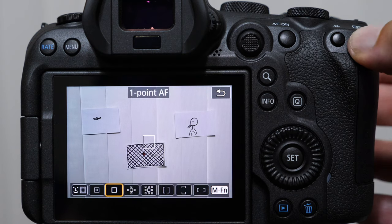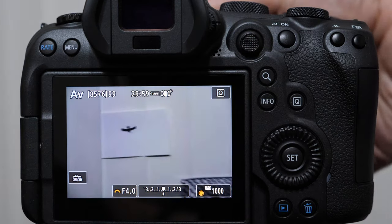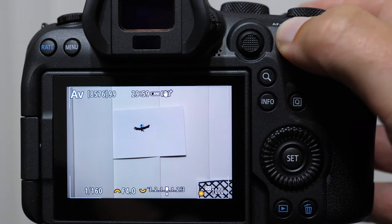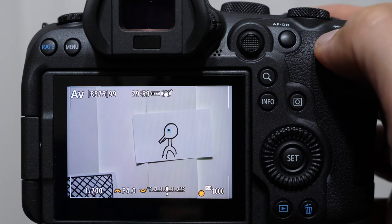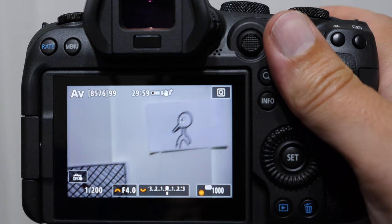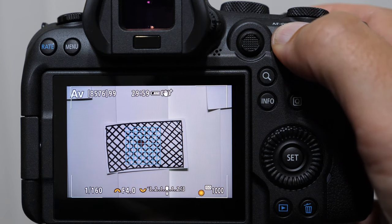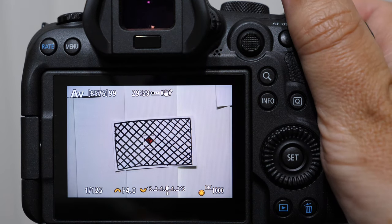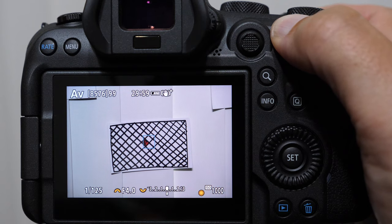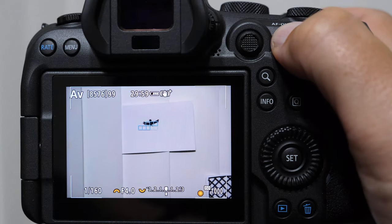Now we are in a situation where we can jump between three different focusing types very quickly. Here comes the bird flying around — boom, we got it. Now the bird lands. I'm going to jump over to eye detection. Maybe I'm not close enough — it's getting it, there it is, eye detection. Now it jumps into the bushes and neither the auto tracking zone nor eye detection is getting it. I want to focus on that red dot — no problem. I touch my depth of field preview button, I have a single focusing square, and I can engage. The bird jumps off and starts to fly — I push it again and I'm back to my regular bird in flight mode.